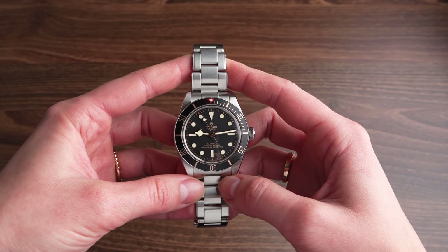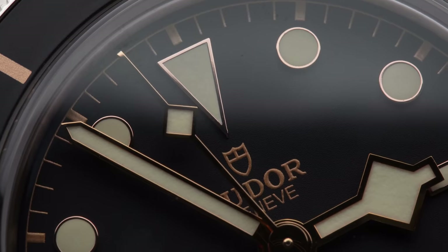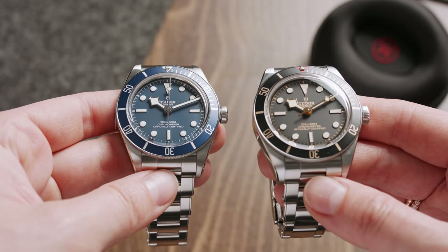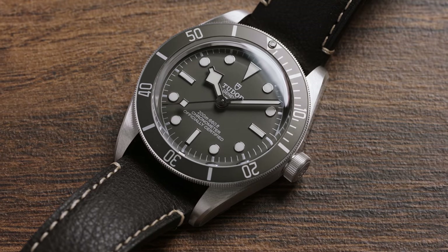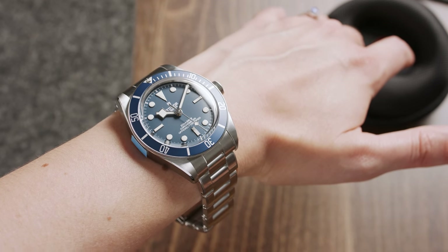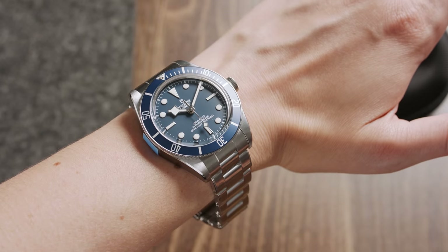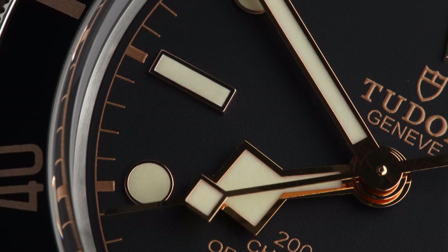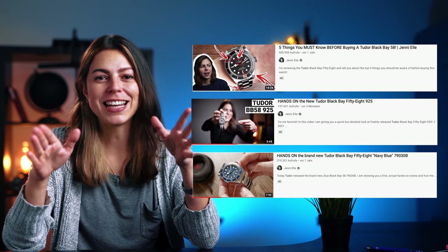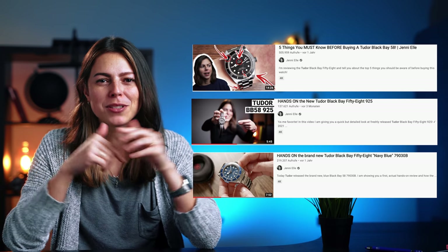For the bonus watch — some of you might already know what's coming — it's of course the Tudor Black Bay 58. Though it's a relatively new watch, released in 2019 for the first time, there are already a couple of variations available. This would definitely be the best choice if you want a smaller diver that not only looks but feels like the good old days, without the issues some vintage watches could have. I've already done an in-depth review of the BB58, so I'll put the links in the description below.